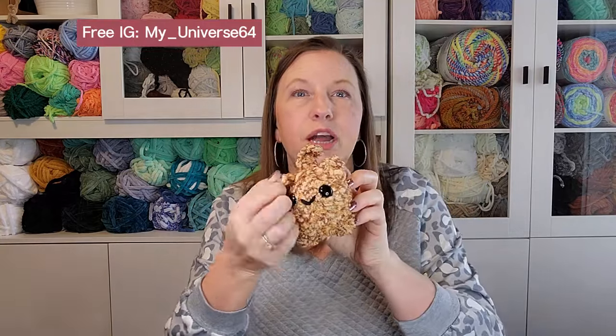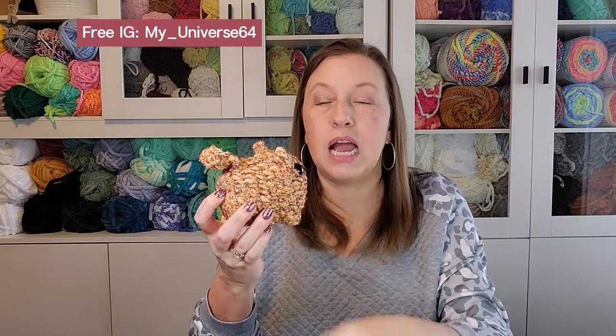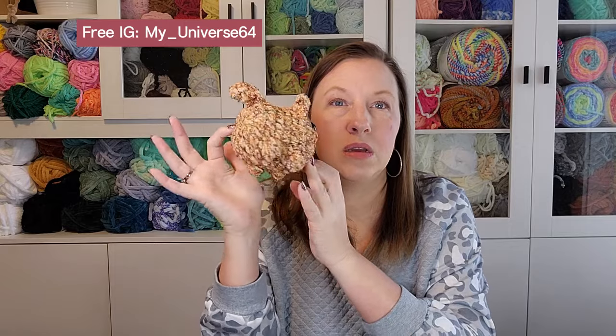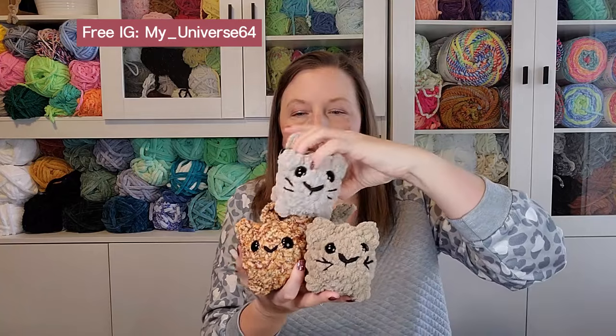The last new pattern I tried this week — I've seen everybody making loaf cats and they are adorable. My daughter's making them for markets, and I usually don't do the same pattern as her so we have more variety. But I found this pattern for a mini loaf cat for free on Instagram from myuniverse64 — I'll link it below. I timed myself and it literally takes me right under 20 minutes to make one of these.